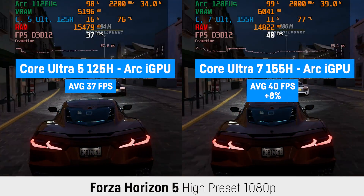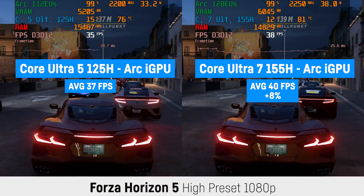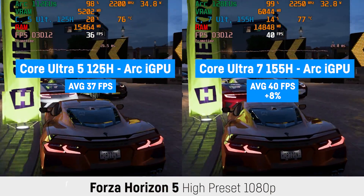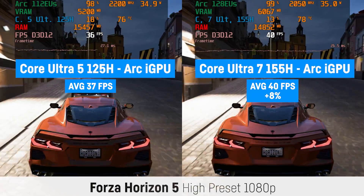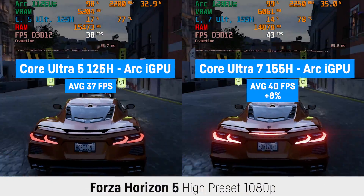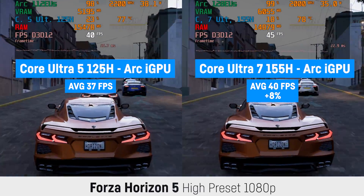Hey everyone, Hubwood here. I just quickly wanted to compare the new ARC integrated graphics of the Core Ultra 5 125H with the Core Ultra 7 155H in a handful of games. Both times I was using an Acer Swift Go 14, whereas for this test I capped the RAM size to 16GB for the Core Ultra 7 version to make sure that would not influence the tests.